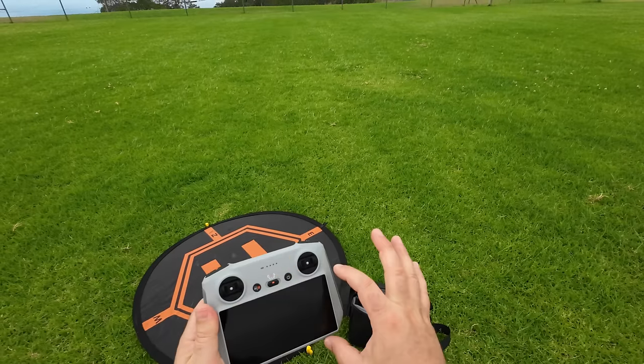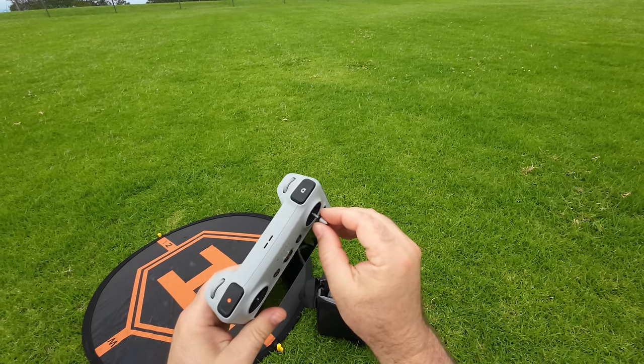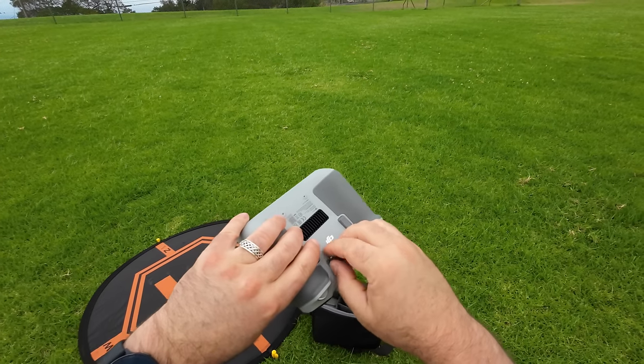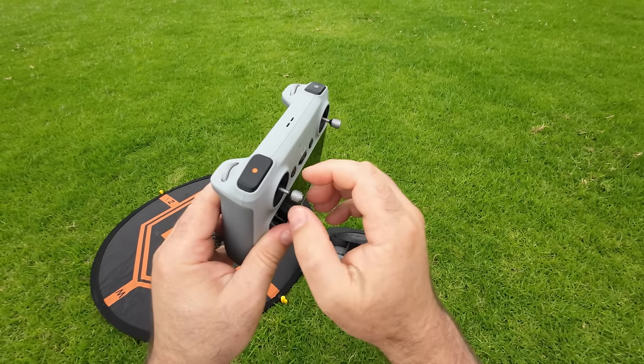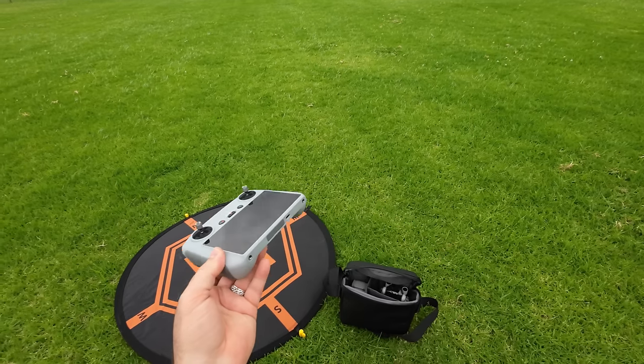We're just pulling out the sticks — these little sticks are tiny, they're getting tinier. Look how thin the actual shaft is on these sticks. You want to make sure you don't cross-thread them and just make sure those are nice and tight. Controller is ready to go.